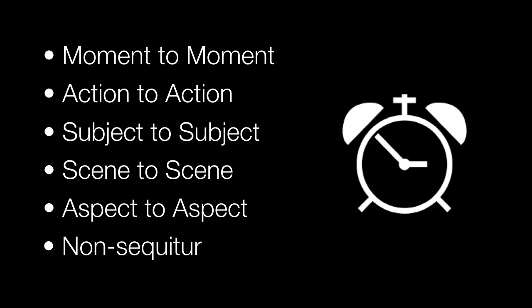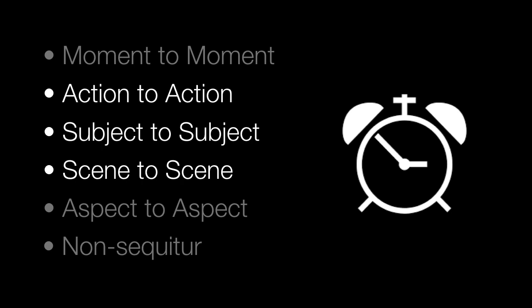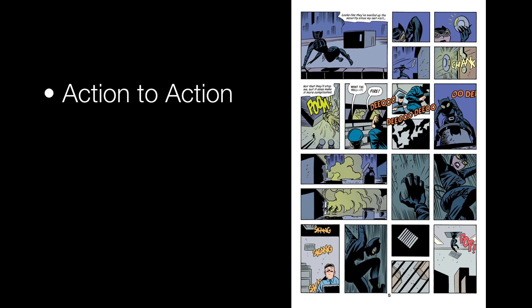In fact, three of these are almost exclusively the ones used in comics. Moment to moment, aspect to aspect, and non-sequitur are rarely used, while action to action, subject to subject, and scene to scene must make up like 99% of comics.